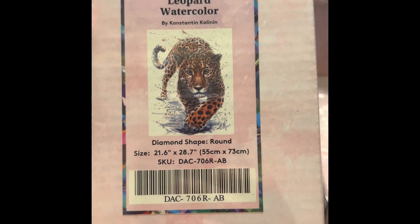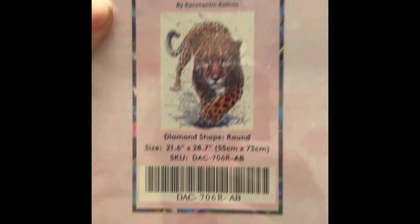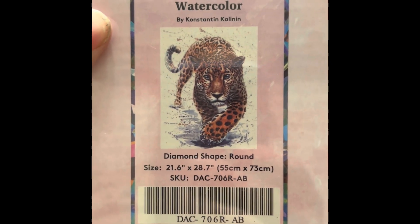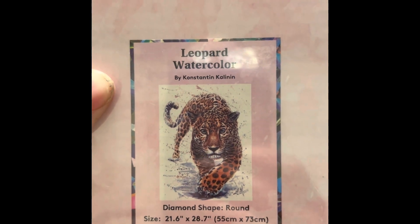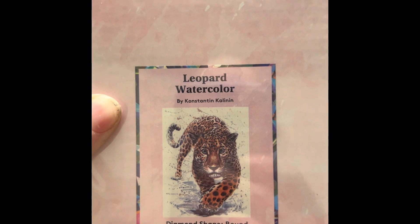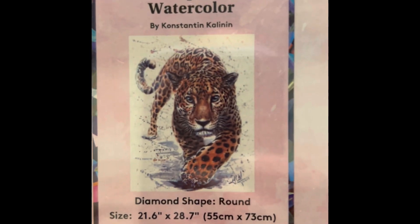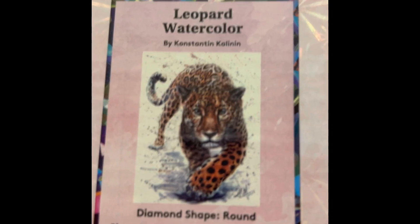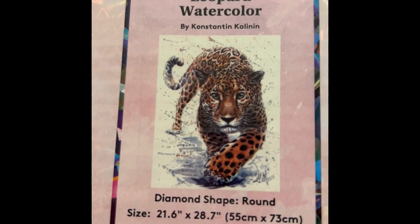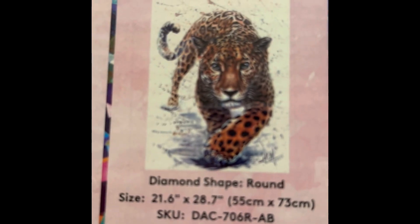A big cat — this one's Leopard Watercolor by Constantine Colinan. It's 22 by 29 inch round, $49.99, 36 colors with one AB, diamond count of 50,312, in stock. I think this one's gonna be awesome. There are quite a few of these watercolors available — an eagle, a lion, a tiger — this one's in stock right now.